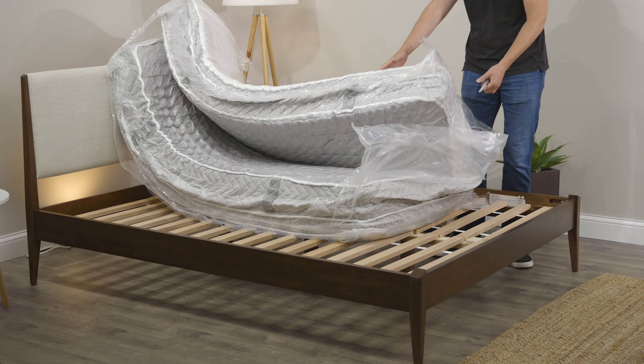The Allswell Supreme is a great mattress for side sleepers, and the reason I say that is this is a luxury mattress. They're adding multiple layers to it and really making it to address any pressure points you have. So even if you are a back or stomach sleeper and you have pressure points, this is still a good mattress for you.